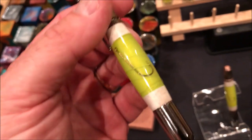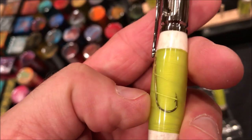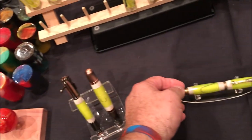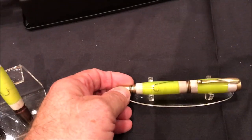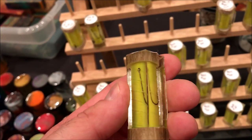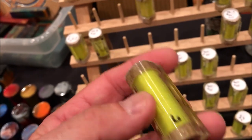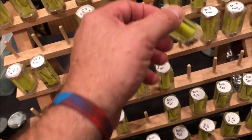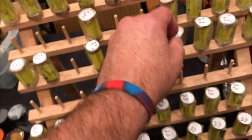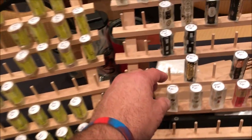I thought this was something new Jason Rose did, but this is not — this is their own design. These are fishing blanks and they fit the bolt action pens. They have them for the juniors and for the Sierras. Basically, they've wrapped fly fishing line around the blank, they've got a hook on there, and cast them in resin. On top and bottom of the blank is deer antler — so this is a sportsman's blank. There were a couple of spoon blanks but it looks like we may have sold them all.